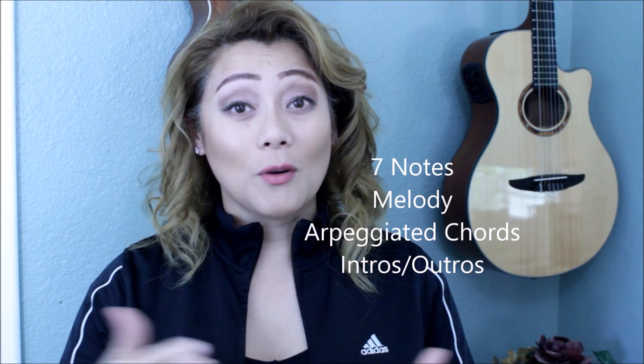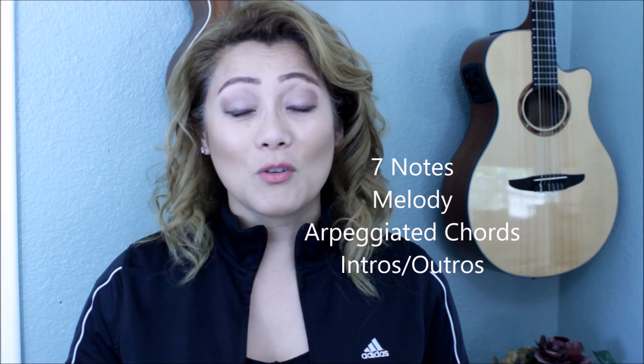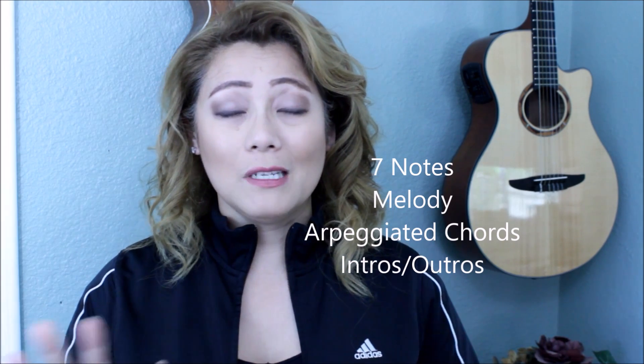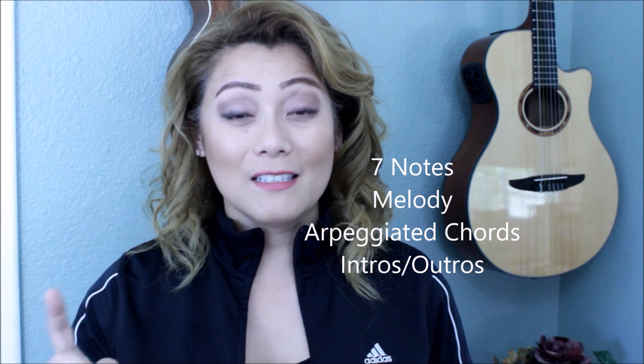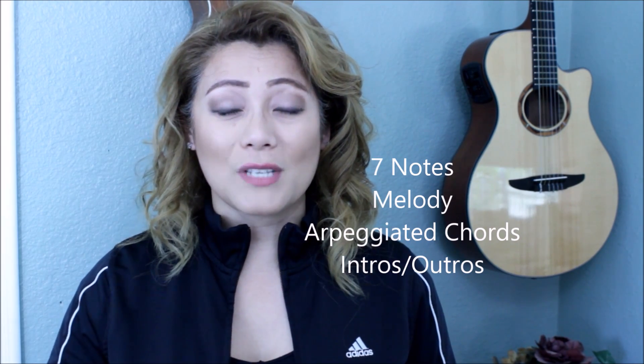Welcome to the Ivory's Break It Down series — a five-part all-you-need-to-know series on how to play piano and accompany yourself singing. I'm Jenny, your favorite music teacher. Today in this 10-minute session, we'll learn two more notes to complete our full scale, discuss the chromatic scale, learn what a melody is and how to play it in your right hand, learn arpeggiated chords, and cover intros and outros. Grab your keyboard and let's get started.